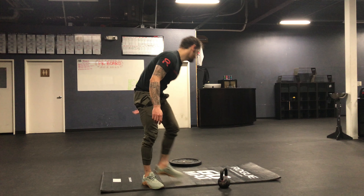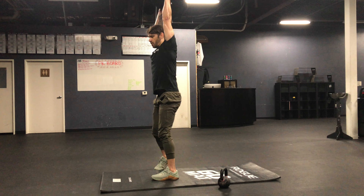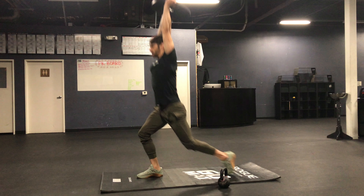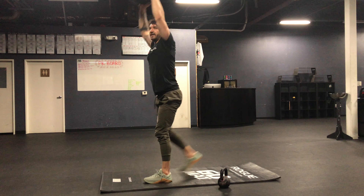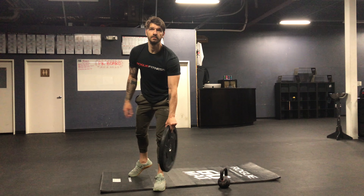You'll go into a one minute rest and then you'll go three minutes of reverse overhead lunges — just like that. Then one minute of the weighted Russian twist again.